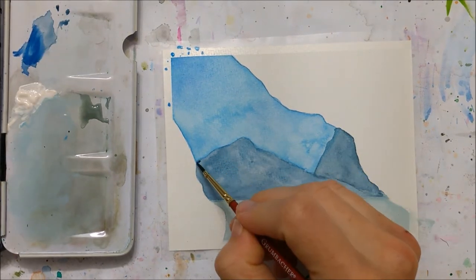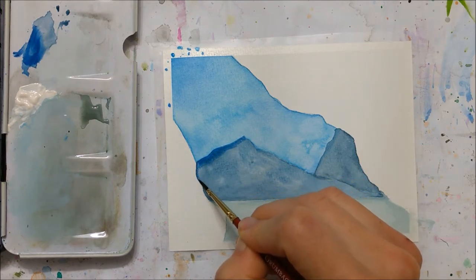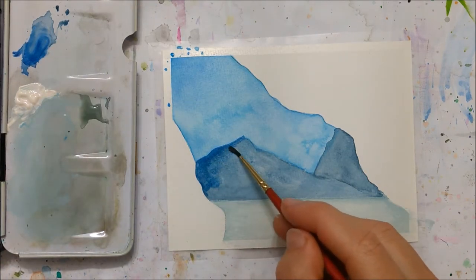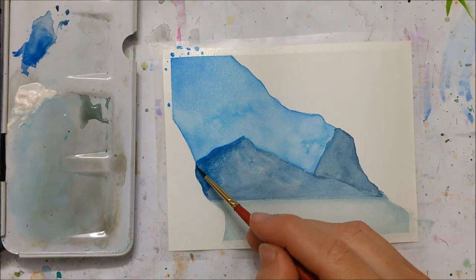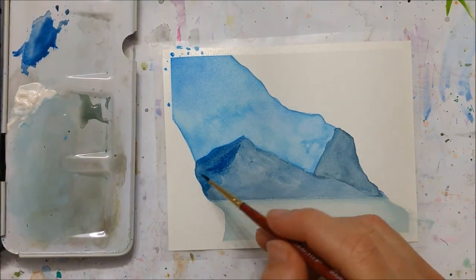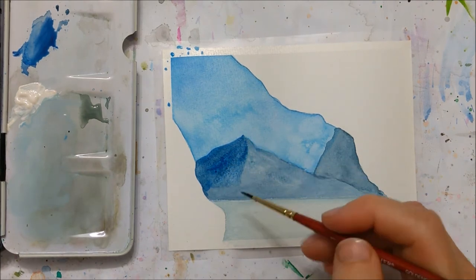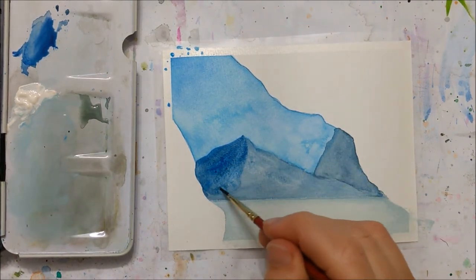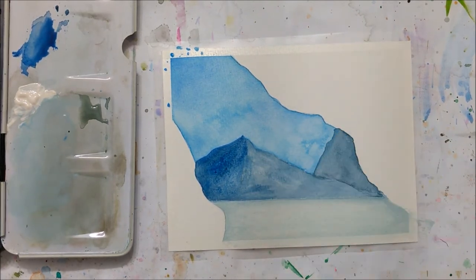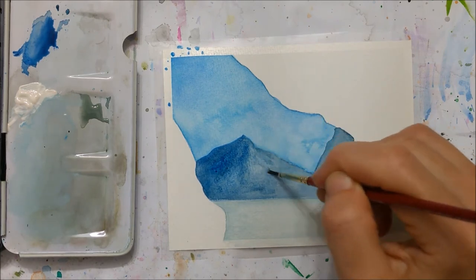I'm painting the third layer here — I really wanted the edges to stick out and look jaggedy, so I made sure to make one side of the mountain a little bit darker to insinuate shade. I also added some white watercolor on the sides to make it look like there was a little bit of snow on top.